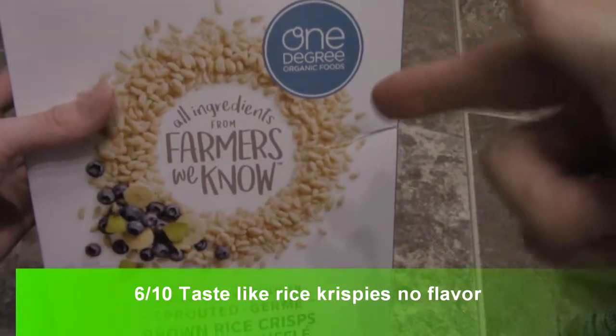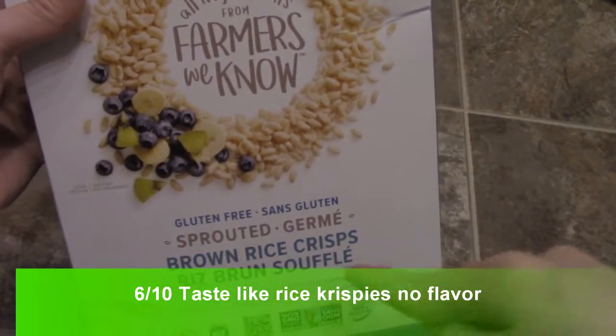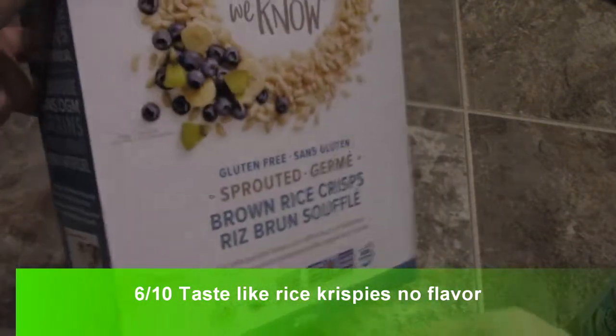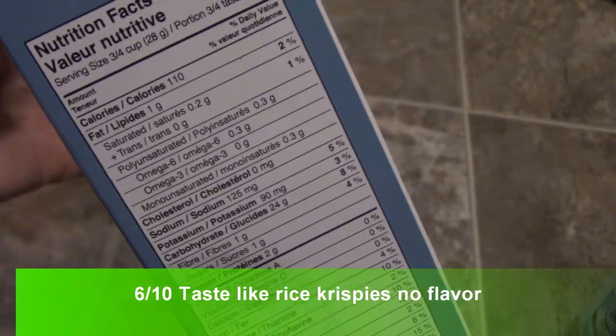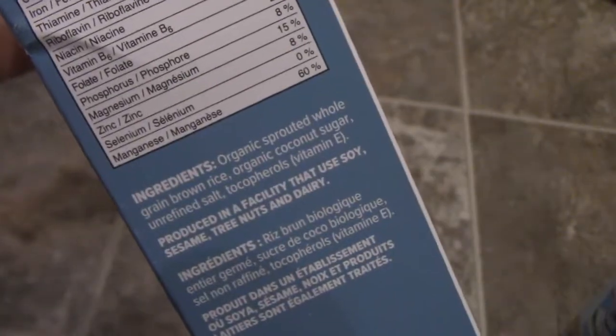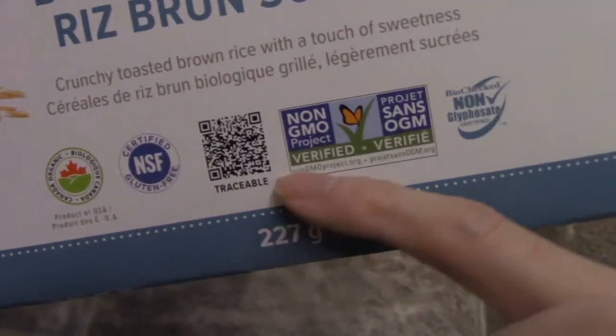All right guys, I'm doing a review on this One Degree cereal. This is a brown rice crisps cereal. Let's stick with the ingredients — that's the ingredients, check that out. As you can see, it is gluten free and non-GMO.